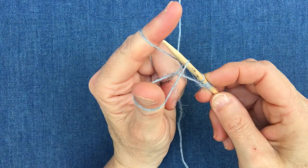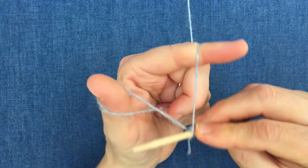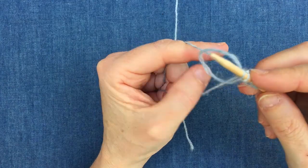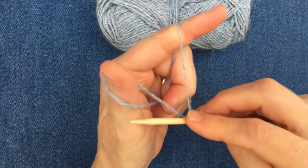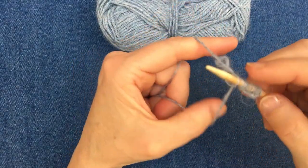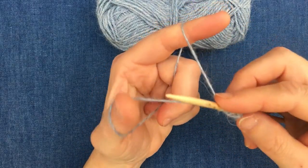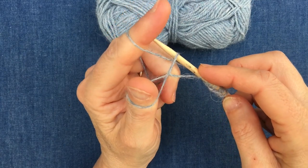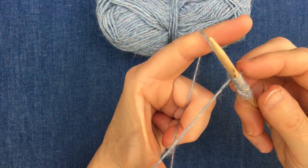Thumb, first finger, through and off. One more time: thumb, first finger, scoop it up and off — and gradually you'll see I'm managing to make my stitches. It becomes much easier with practice and once you've got it, it's a very quick technique for casting on. You don't want to do it too tight — you want these to be kept at a tension that you can move them around quite comfortably. Thumb, over to my first finger, catch that thread, through, off, and then use my thumb to tighten it onto the needle.